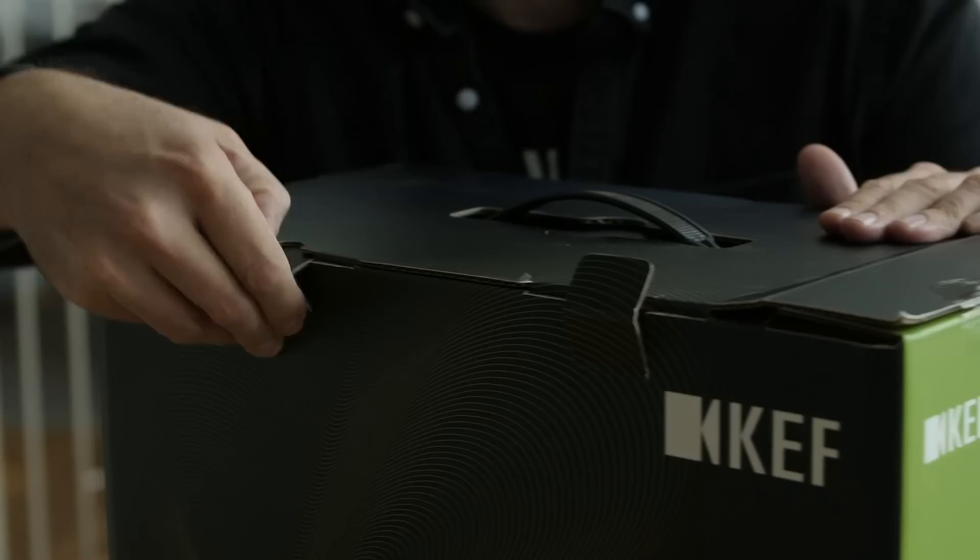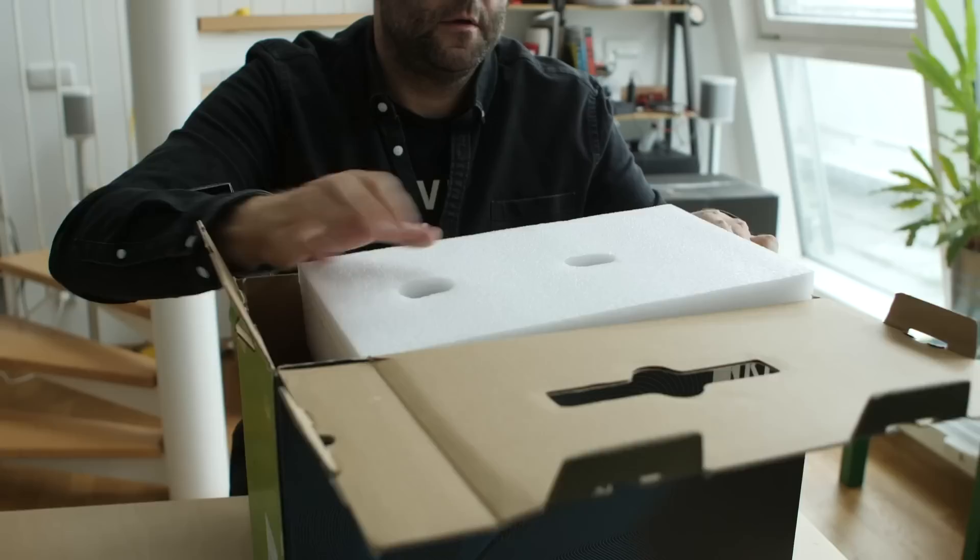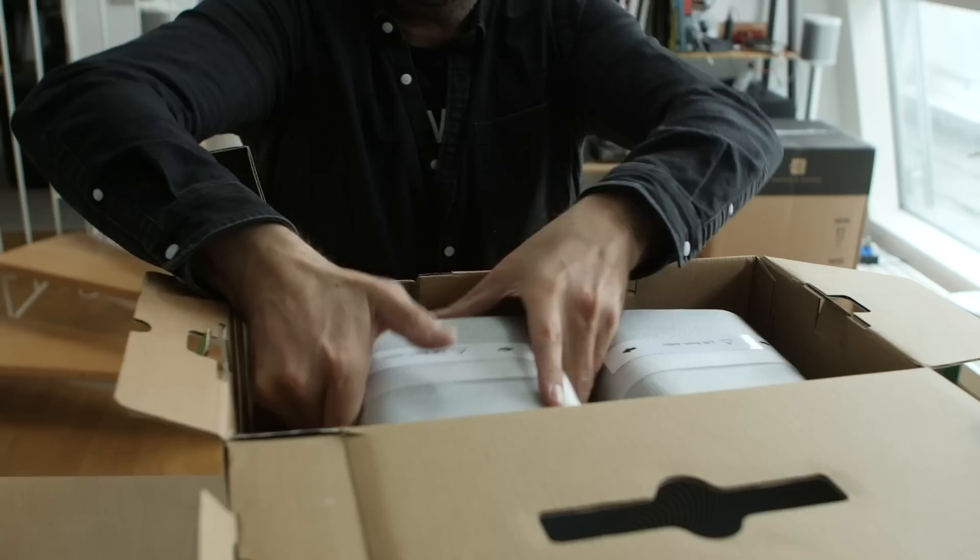This is a hi-fi system in a box — it's called the LSX, it's from KEF. This comes out with power cables, big champion styrofoam — look at that — two new speakers. I'll lift them out one by one.